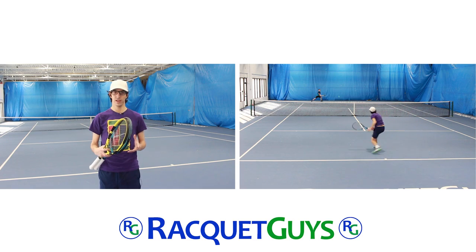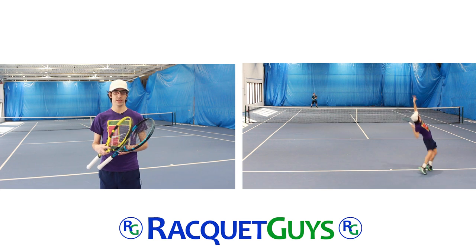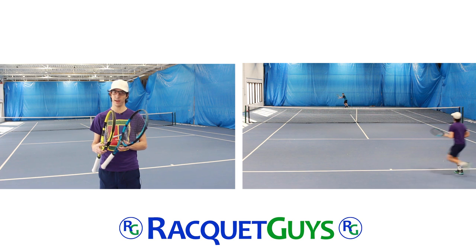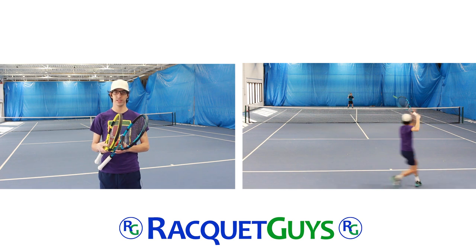Thanks for watching. If you have any questions about either the Pure Drive or the Pure Aero, or there are other frames you'd like us to take a look at, let us know in the comments below. As always, the Pure Aero and Pure Drive are available online at racketguys.com. Thanks again and we'll see you next time.